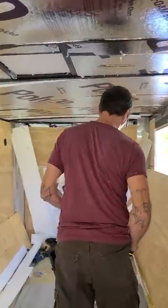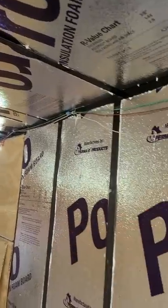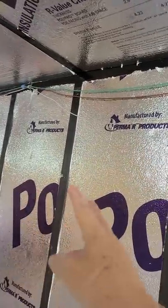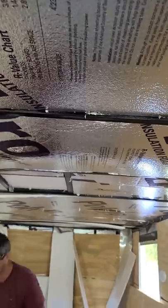Beautiful. We're going to do the bee board — the white bee board. Instead of going traditional up and down, we're going to do it horizontally. We're going to do it on the ceiling running this way. Gorgeous look.